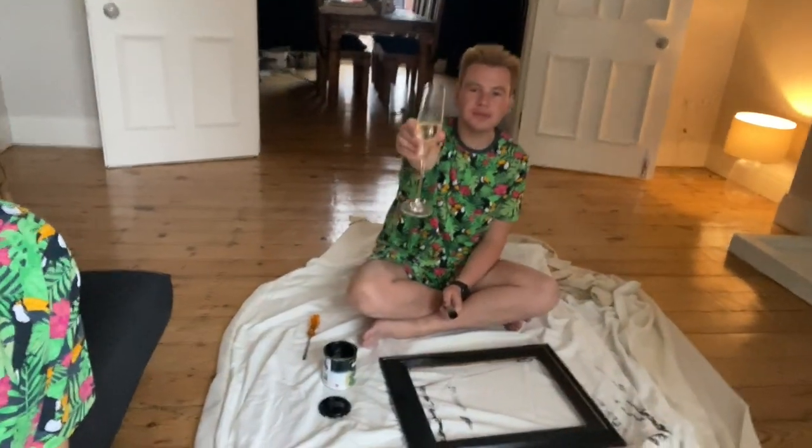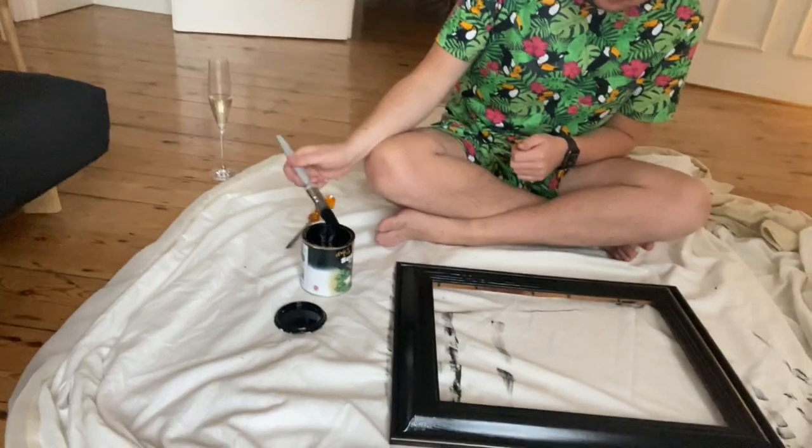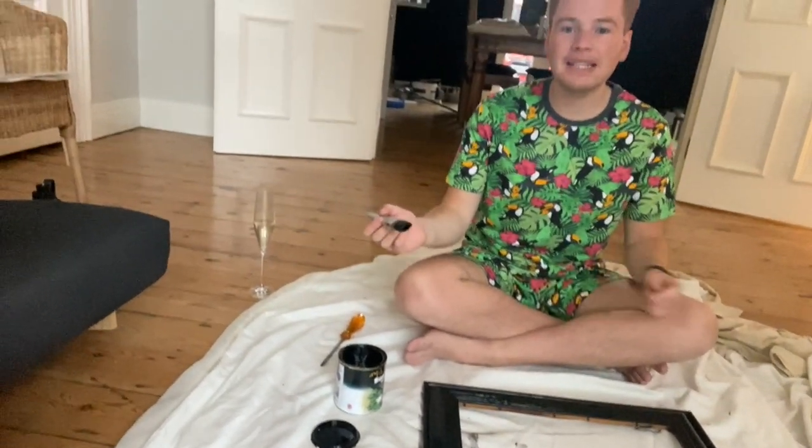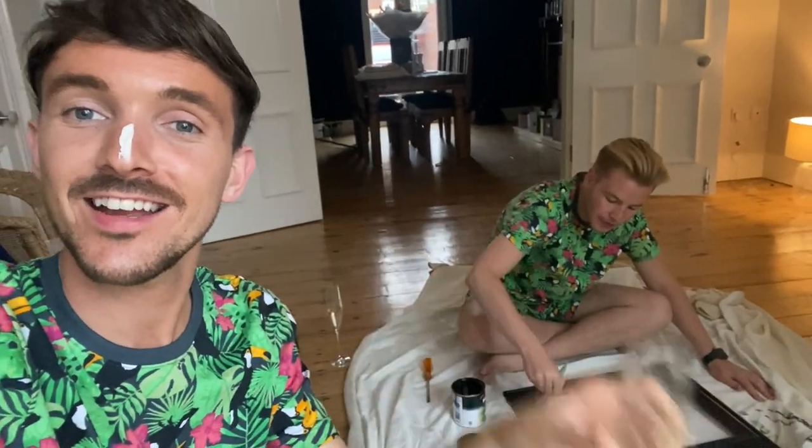Saturday night — I've come to this with some paint on my nose, some prosecco, and some painting. We bought this frame from our favourite charity shop for three pounds, and Oliver's just given it a bit of a paint. We've got this wood black paint — it was a mahogany colour which we weren't bothered about — so it's now black.